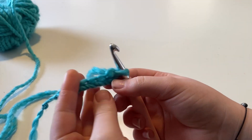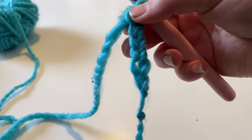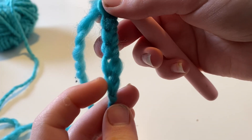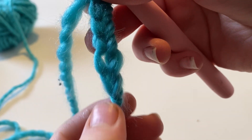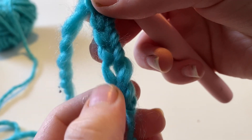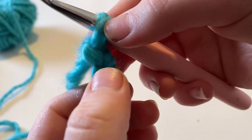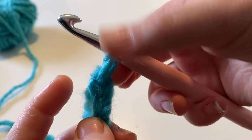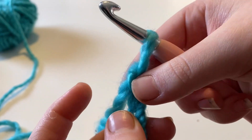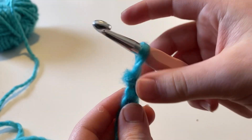I started with six chains — I don't want it to be too long. To count how many chains you have, you look at these V's and each one is one chain: one V, two V, three V, four V, five V, and this one up here is your sixth. Do not count the loop on your hook as that is not a chain — you should always have a loop on your hook.